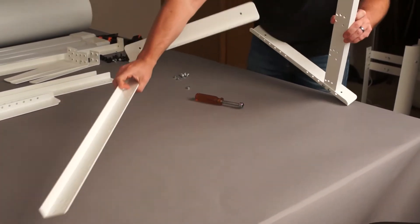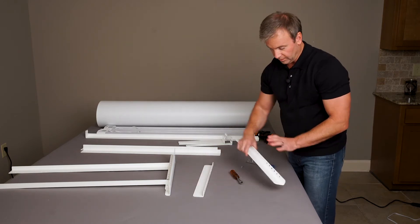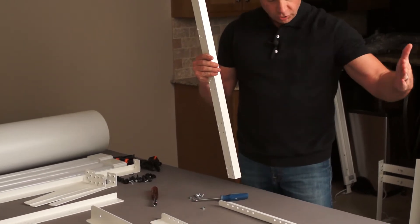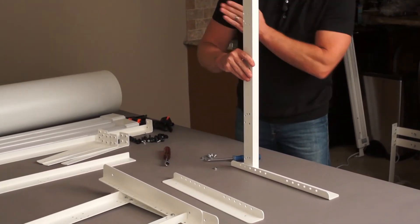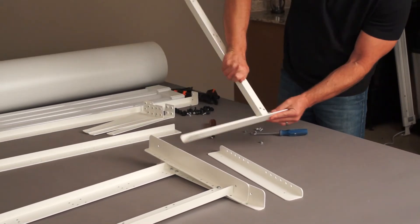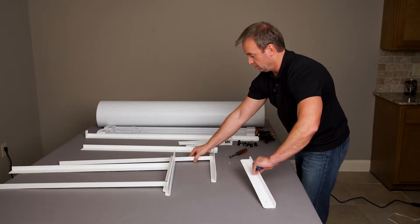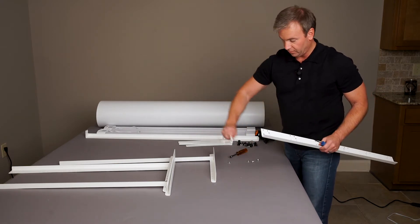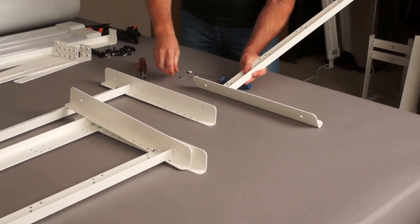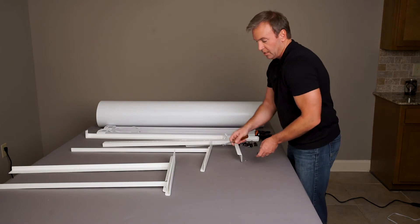Now we're going to set up the rear stand. In the back, the stand faces this way, so the right foot and left foot are oriented the same way. We want the flat side of the flange facing towards the camera. Leave one hole in the back, same as the front. The last foot goes on the back as well, with the flange facing the camera in the same position. So the two back legs go in the back, and the two front legs go in the front.